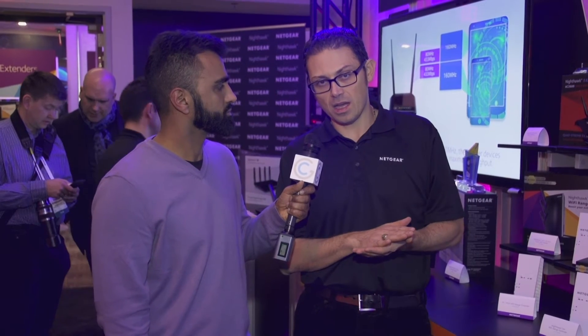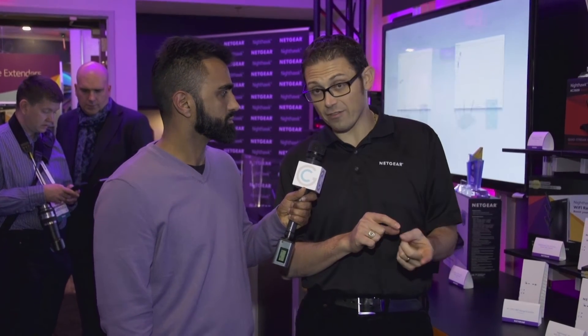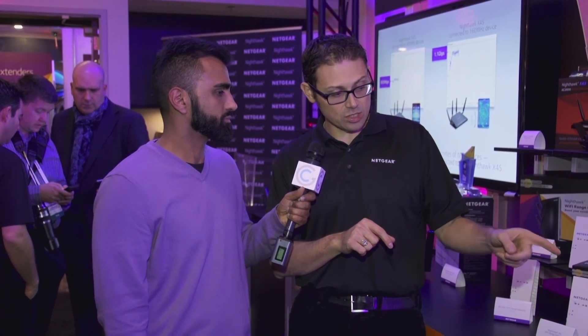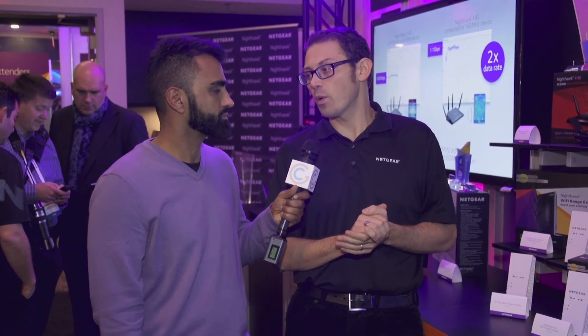What kind of price points are we talking about for a range extender or a Powerline adapter? Let's walk through the whole range. We're announcing the PL1000 at this year's CES — gigabit Powerline at $69.99. Last year we announced the PL1200 and PLP1200, which is 1.2 gigabit with and without pass-through, at $79.99 and $89.99. We also just announced the Wi-Fi version of the Powerline, which is gigabit Powerline with 802.11ac Wi-Fi for $119.99. The extender I just talked about is $169.99, and then we also have the little brother of that one, AC1900, for $139.99.